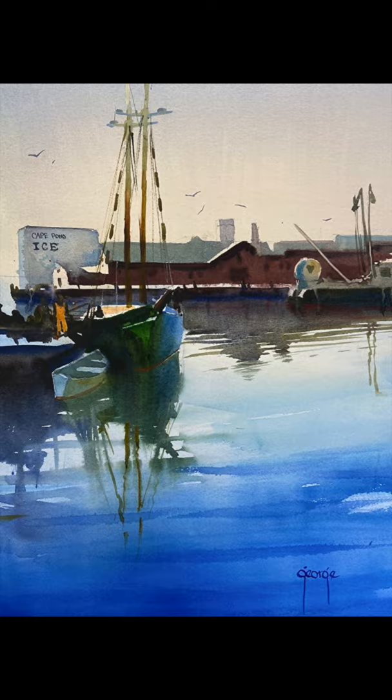Good morning. We're going to do this painting of the Thomas Lannan sitting in Gloucester Harbor. That's a painting from a painting I did near there.